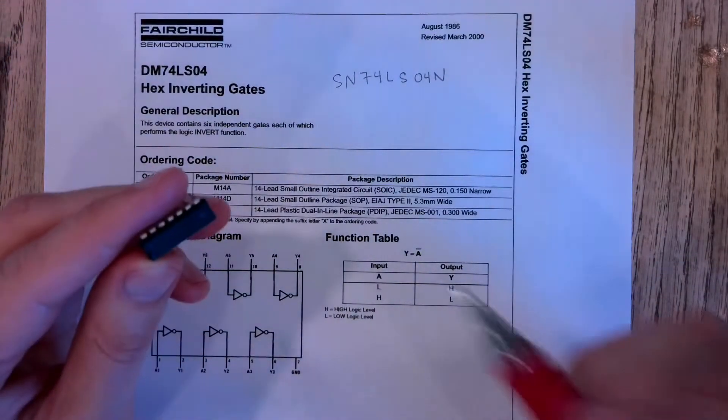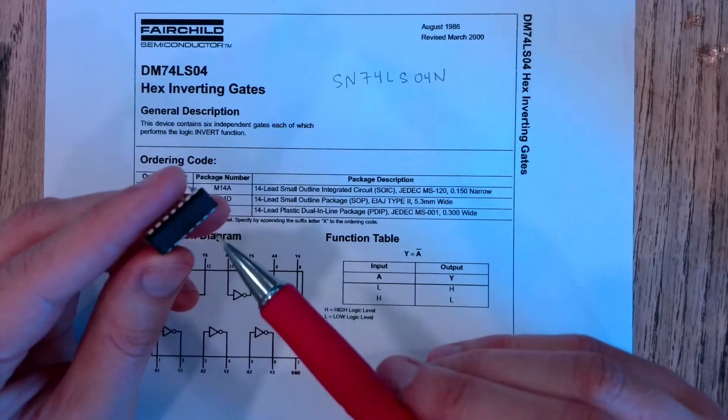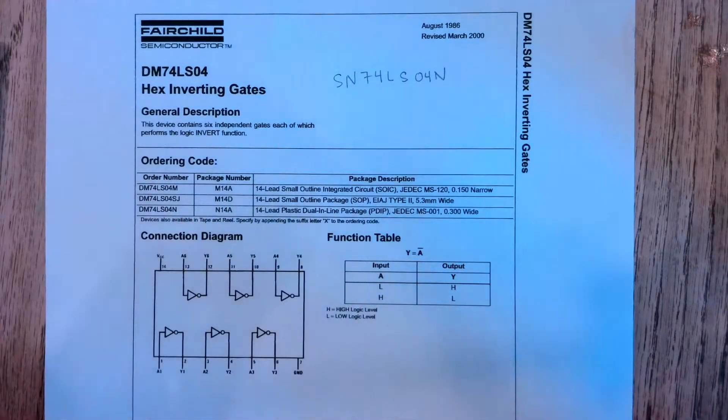If you can look at the little numbers printed on the top of your IC in your lab kit and find this one, this is going to be the inverter.